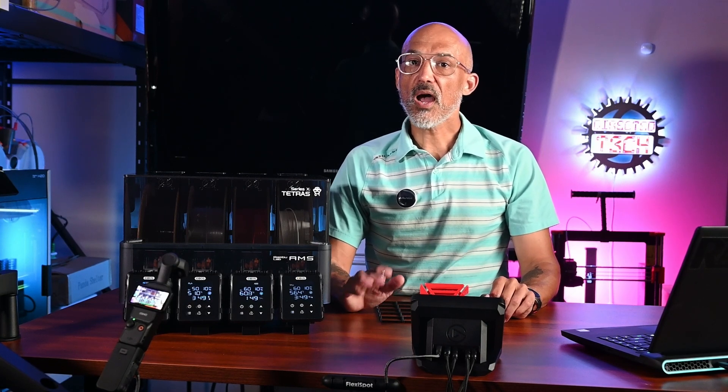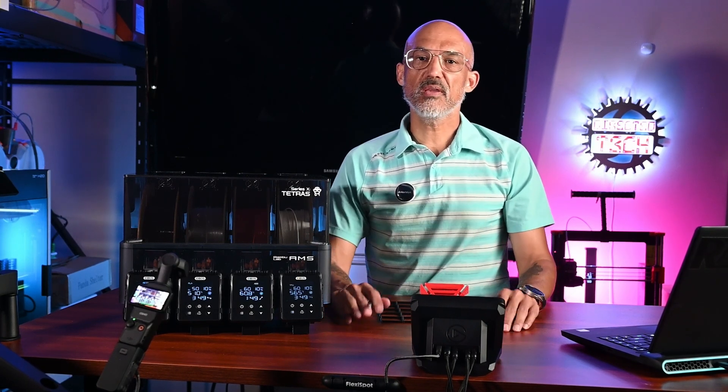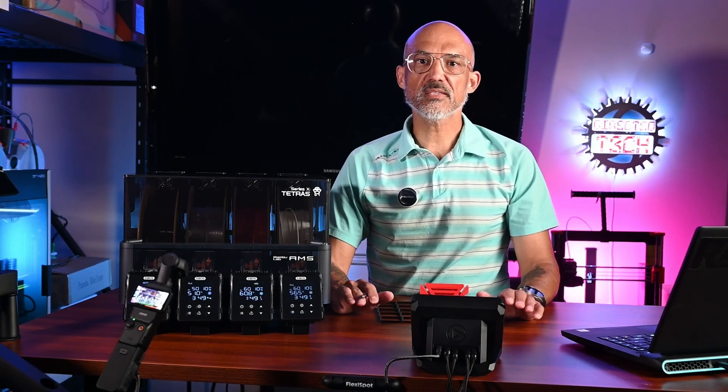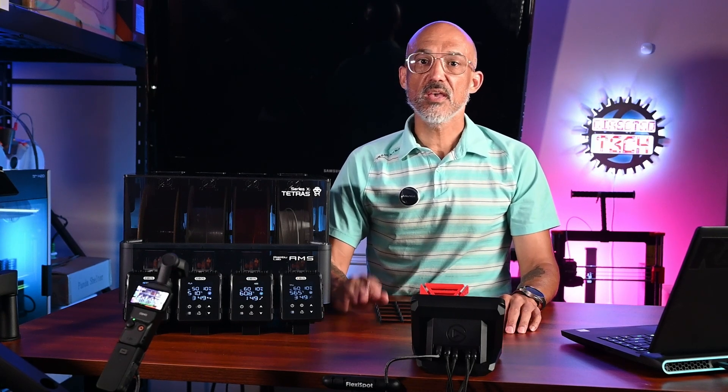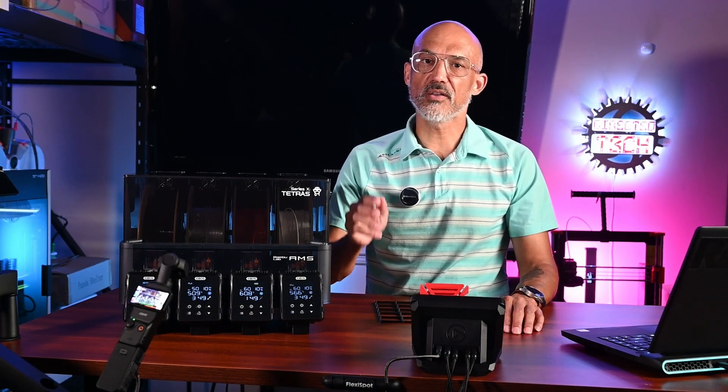Let me get this disclaimer out of the way. iBos did reach out and provide me with this early unit. I'm not being paid for this review, and iBos will not see this video before it's released. This review is my honest take on this new product. Now on to the review.